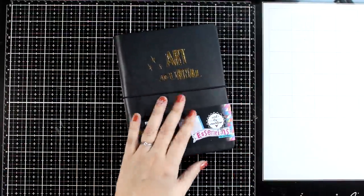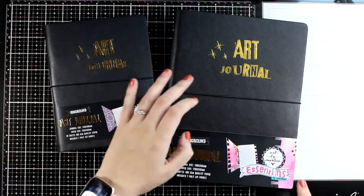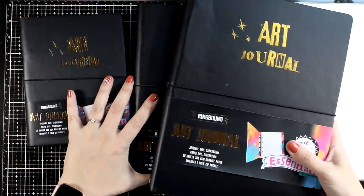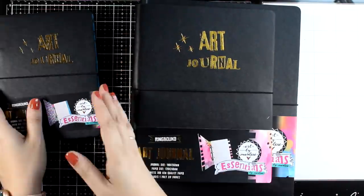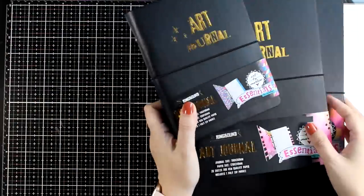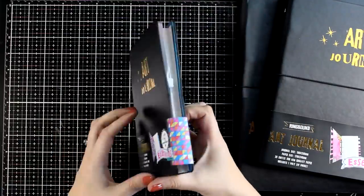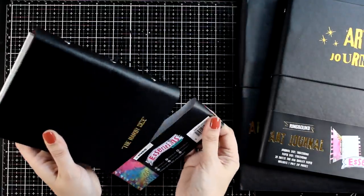Let's start first with the art journals. Marlene always comes up with new covers for her art journals. This time you get a hard cover which is black with gold foiled letters. You do get an elastic to keep the book together and you get the option to get your art journal in three different sizes so you can choose your favorite. These are all ring-binded journals.